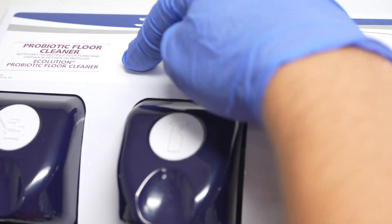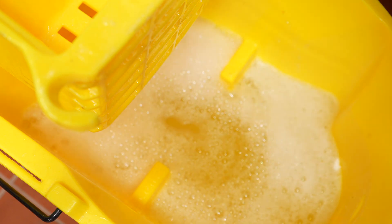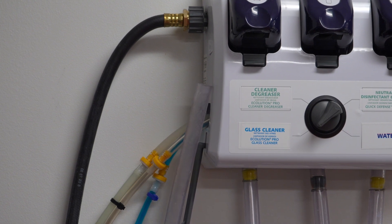Press the mop bucket fill button down and watch as the mop bucket is filled with diluted chemical. Release the mop bucket fill button one to two seconds before the desired amount of diluted chemical is reached in the mop bucket. Be sure to hang the mop bucket hose back on the side of the unit where you found it before walking away and mopping floors.